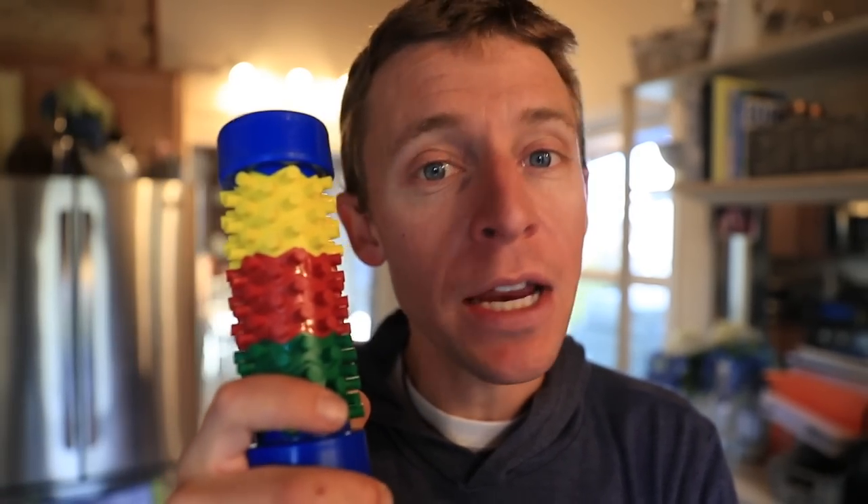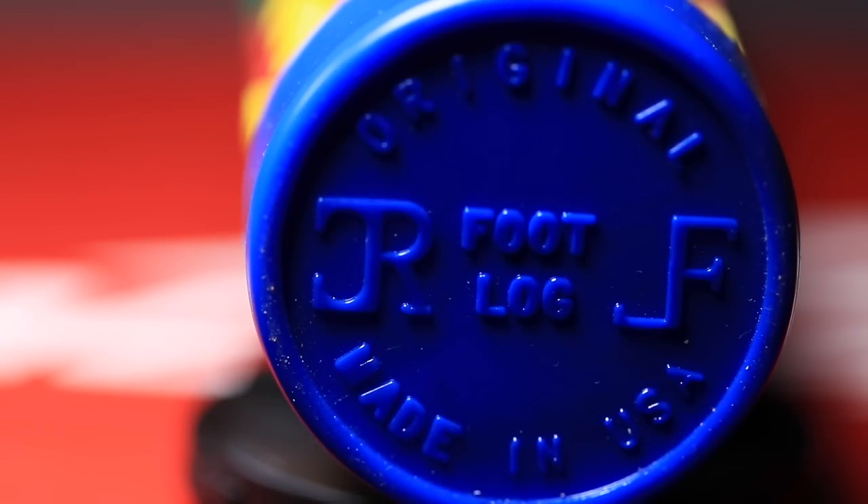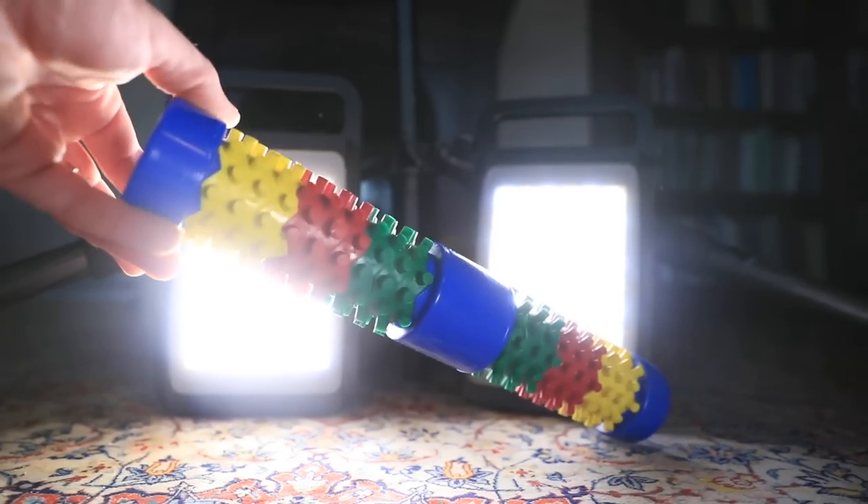Alright guys, the foot log. I talked about this 10 days ago on the vlog — yes, it is available down below. I love this thing for my plantar fasciitis, and a lot of you have commented saying you are suffering from PF as well. I'm sorry. Just so you know, mine is getting better — quite a bit better — and I think in part it's because of this foot log and what I'm doing with massaging it.